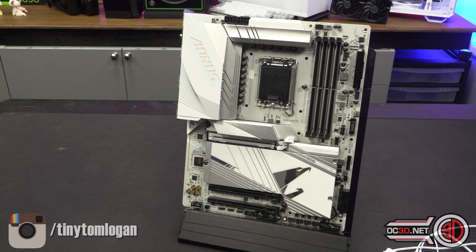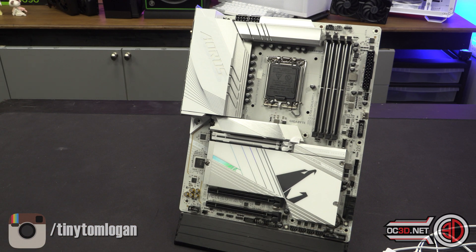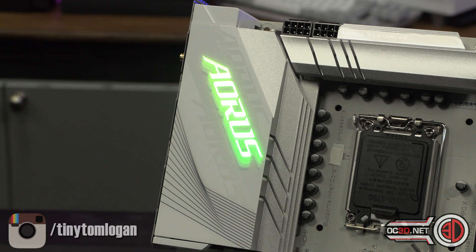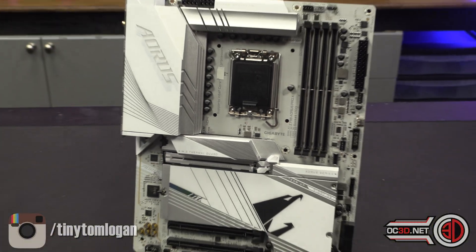So, the Aorus Z790 Aorus Pro X. White, cream, silver, lots of aluminium — there's a fair bit going on. One of the things I do like to do in these videos: I'm not allowed to power it up, I'm absolutely not allowed to show you it running with any processors in. But I can do my magic trick and show you where the RGB is — and that's it, that's where it is. There are no other points on the board that are actually embedded at all. You do have RGB headers, but this is it for onboard lighting. You can obviously set it to any colour within the Gigabyte software.